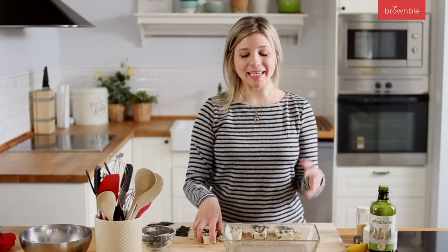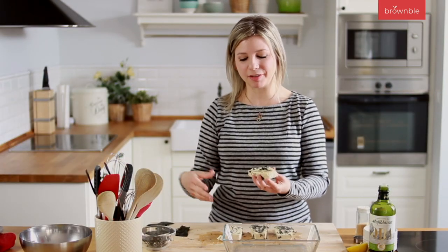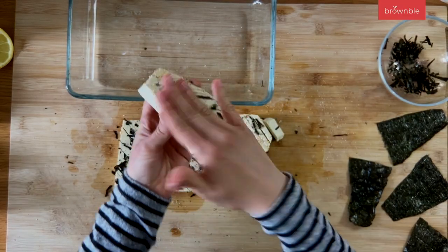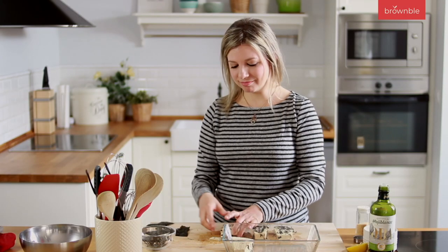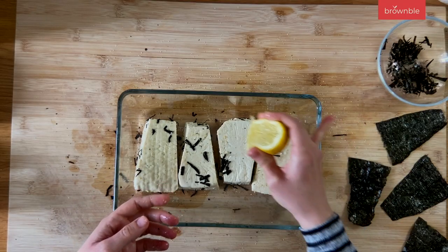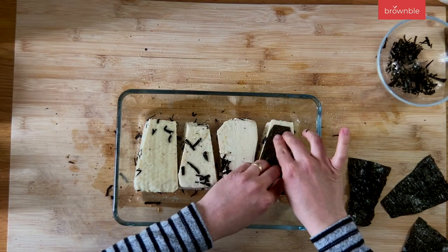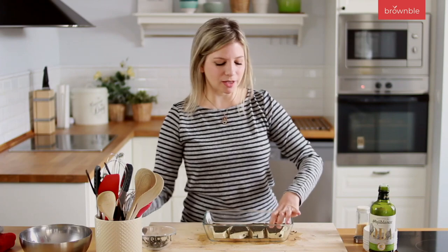Grab a plate or pyrex dish to let these rest and get flavorful. We're going to place them slit-side down — upside down — so we can now add our nori sheets on top. Then add an additional squeeze of lemon juice on top, which provides a little moisture to help the nori stick. Just press down and add a little more lemon juice to finish, then let these sit and get flavorful.